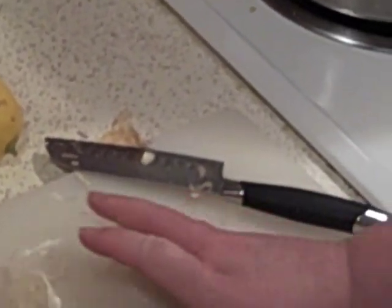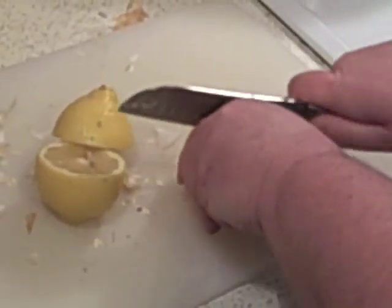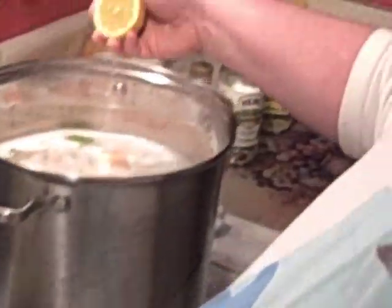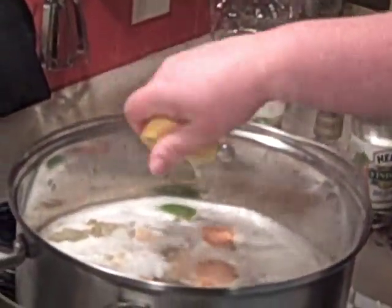Just throw the whole garlic in there. We have several lemons. All we're going to do is cut these in half, squeeze them into the water — just like making lemonade. Squeeze them and drop them in.